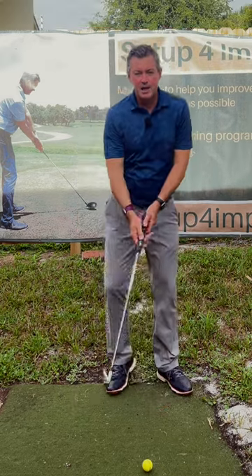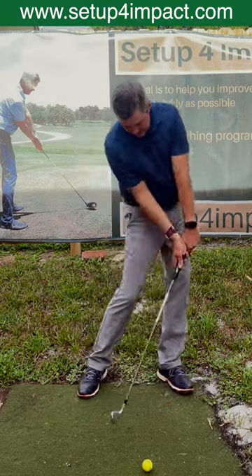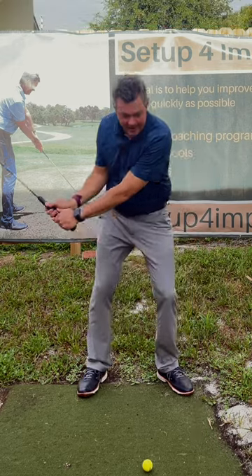Want to improve your golf game? Do this, not that.